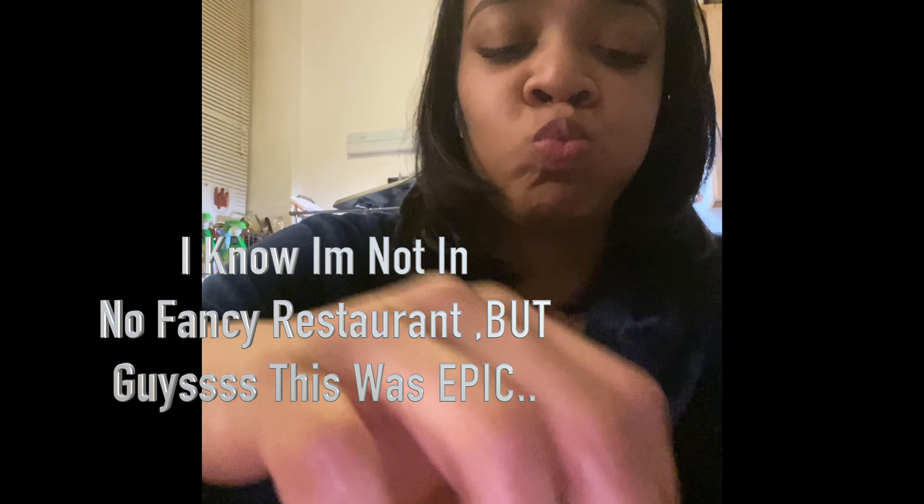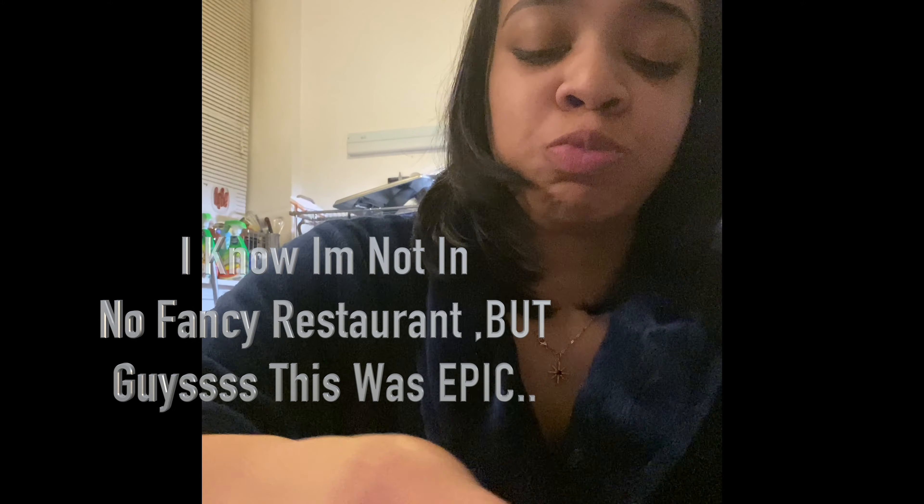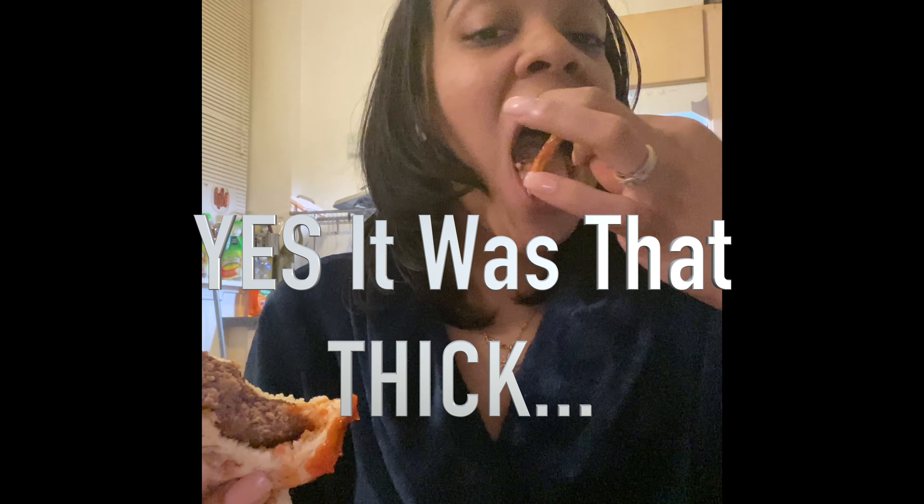Y'all, look — this part right here I had to record. I had to, because at the end of the day y'all had to see how good this burger was, regardless of how I'm looking, regardless of how this turns out. I just want y'all to know, I really have to show y'all how magnificent this burger was. I love me some ketchup — that's facts. I will put the ketchup all around the rim of the burger.